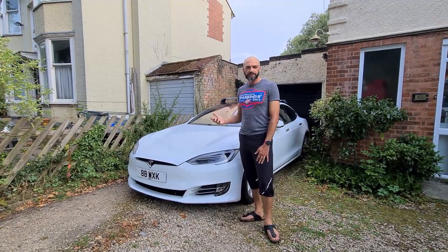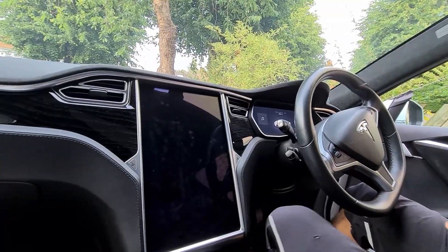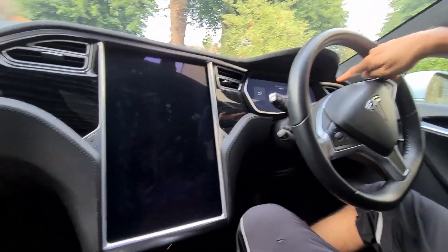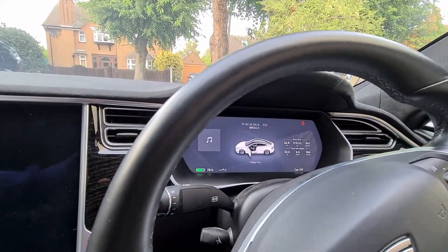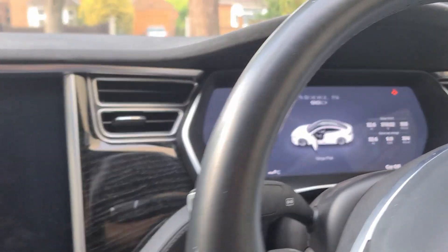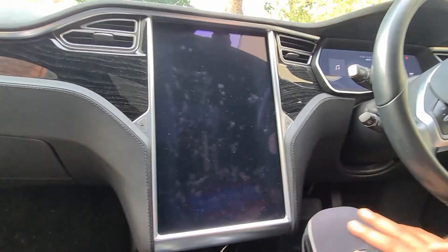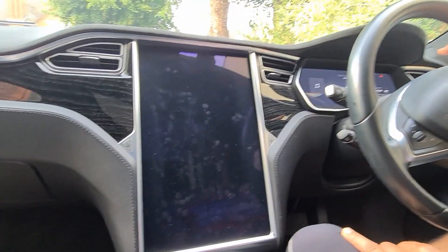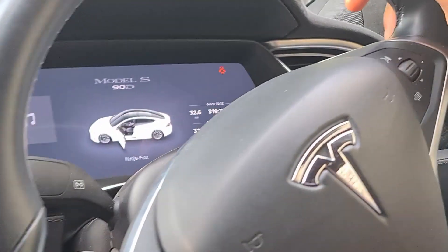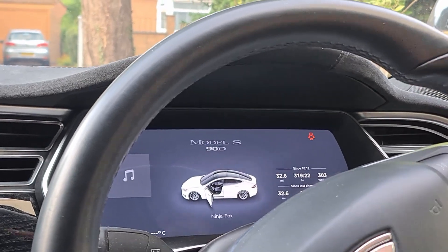The first thing I want to show is that the car takes a while to start up. If we sit in the car, you can see on the screen it says 'car off.' Normally when you sit in the car, the dashboard screen and the center screen will both come on — but the center screen is not going to come on at all.